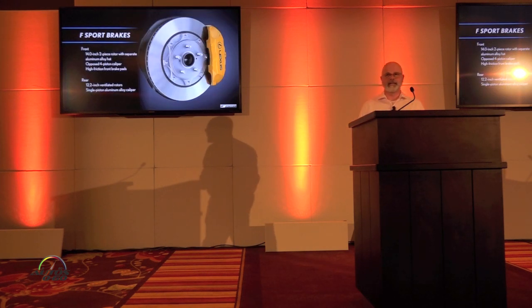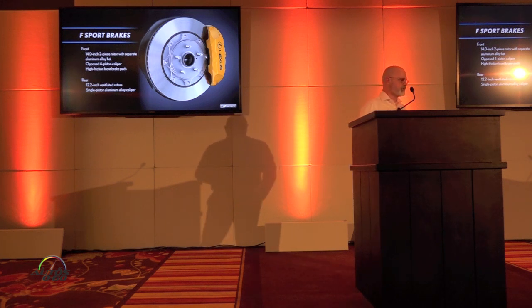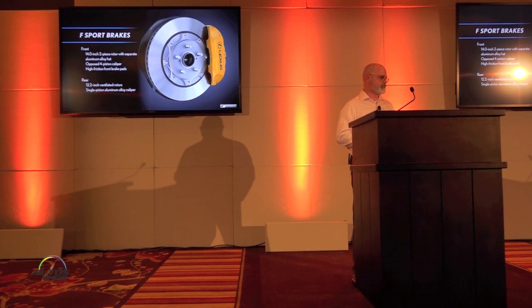The S-Sport brakes are enhanced as well, utilizing 14-inch two-piece rotors with four-piston calipers up front, and 12.2-inch rotors with a single-piston caliper in the rear.